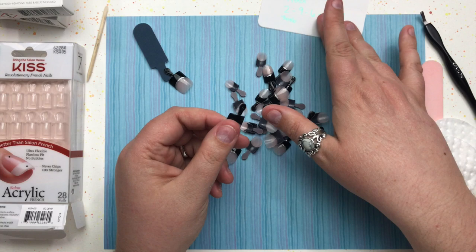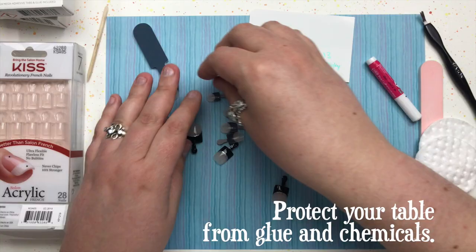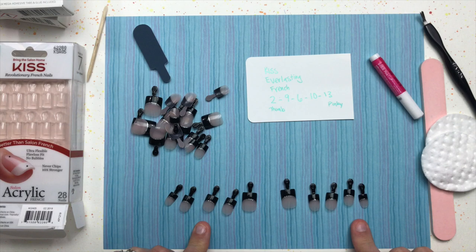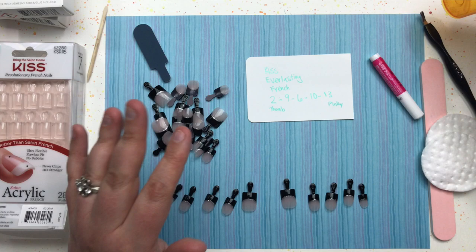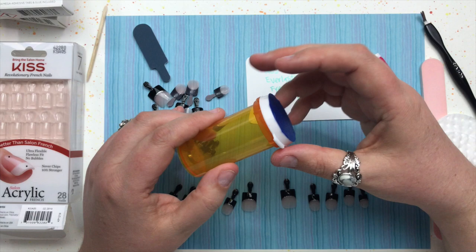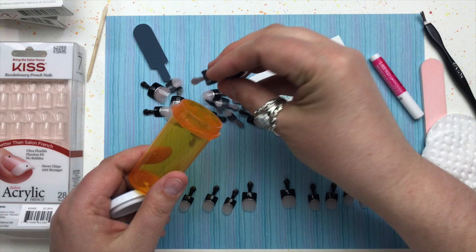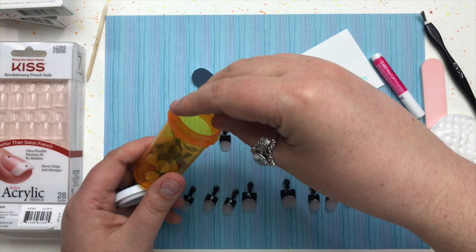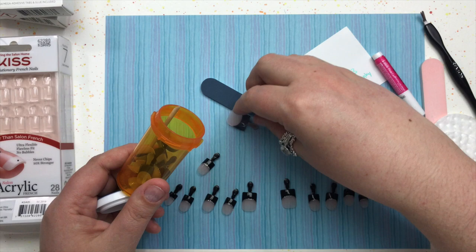I'll go through and find all the right sizes for my manicure. Once I've got all my fingernails figured out and in a nice neat row, I take the extra nails and set them aside. I like to keep an empty pill bottle handy — I put it in my purse — and I keep all the extra nails from the set, the leftover glue, and the manicure stick in that pill bottle.